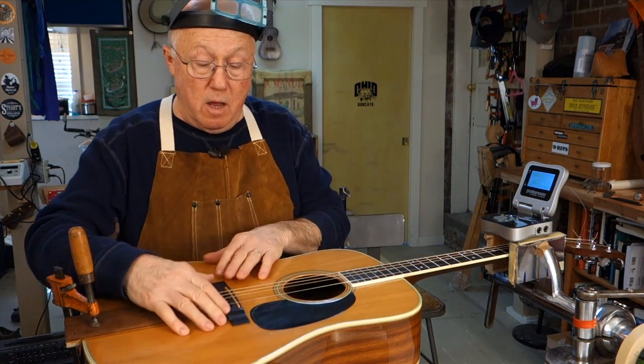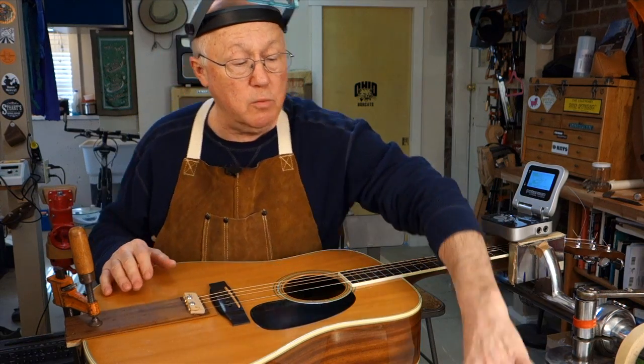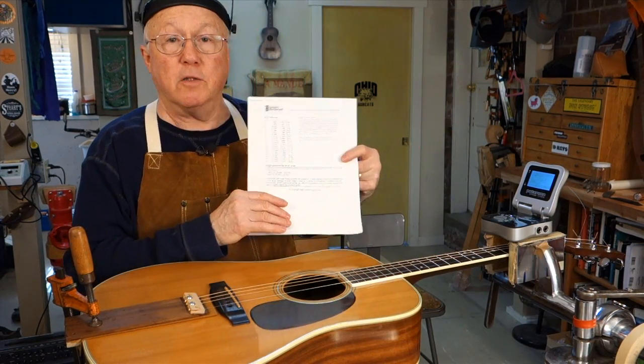As luck would have it today, this bridge was mounted in the right spot and it agrees with what I found out on the Fret Scale Calculator.